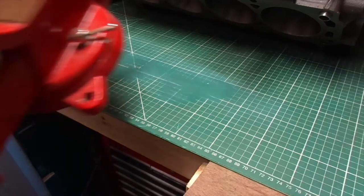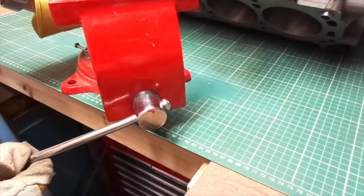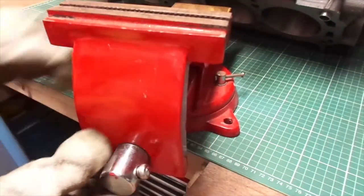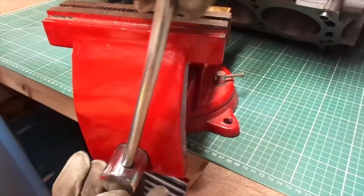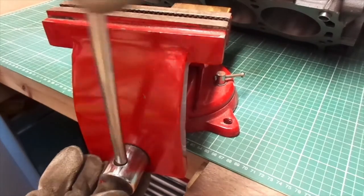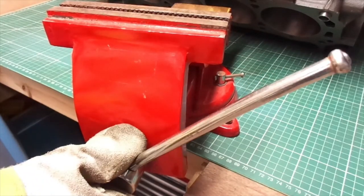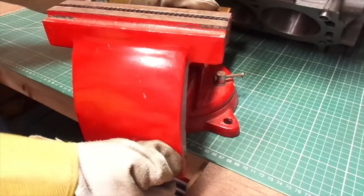Hello, what's going on here? It's a red vise. Very red vise. That handle looks a bit bent. It's almost as if somebody's used it as a press to try and press that bearing into the mount and then the handle started bending. Who'd be so stupid as to do something like that?